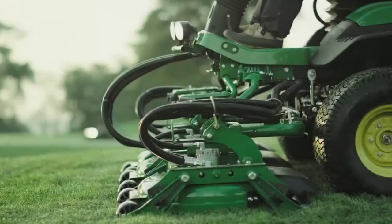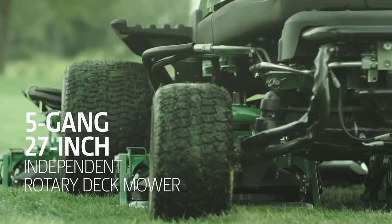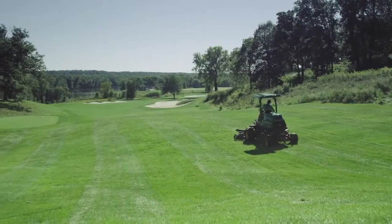The 9009A is a 5-gang, 27-inch independent rotary deck mower with a 9-foot cutting width, giving you all the productivity you need in the rough.